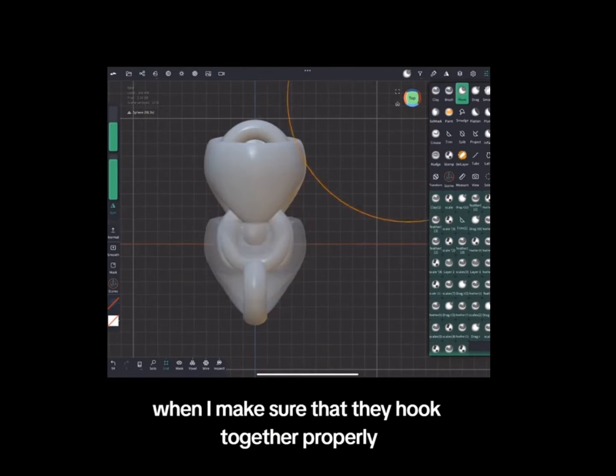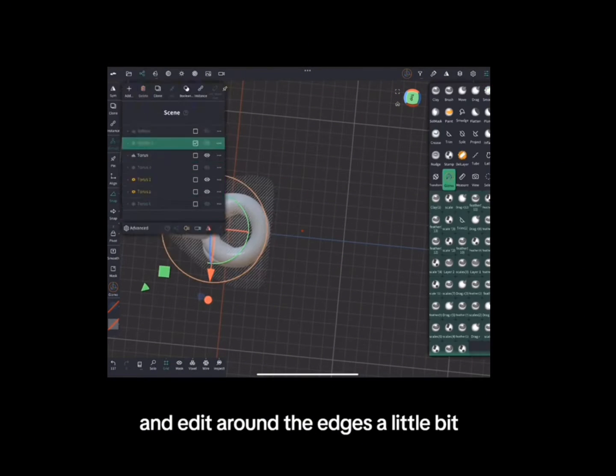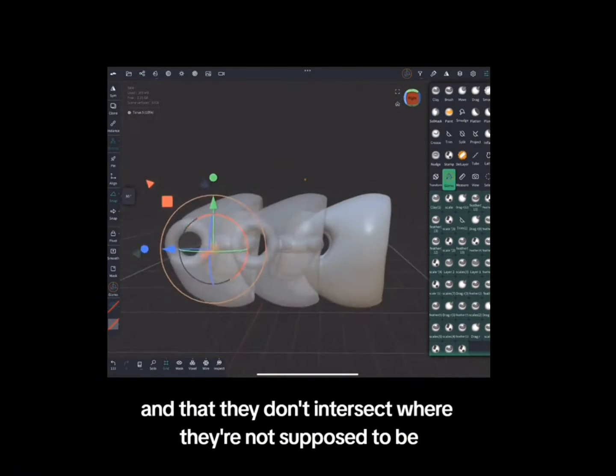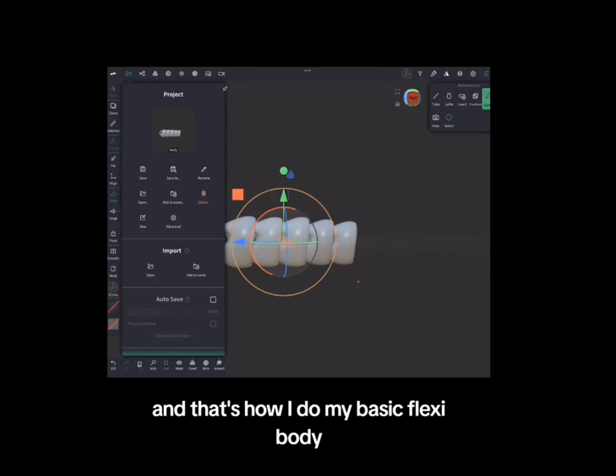I'm going to make sure that they hook together properly, then copy and paste that whole shape, edit around the edges a little bit, and make sure that they blend and hide my holes and different things like that, and that they don't intersect where they're not supposed to, and they can move around freely. And that's how I do my basic flexi body.